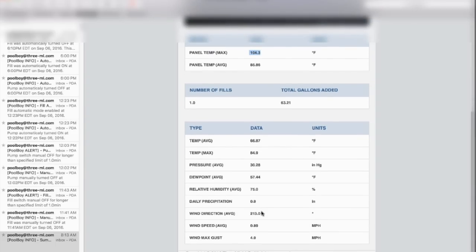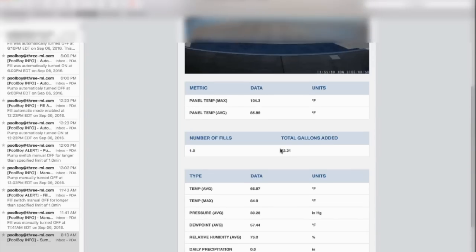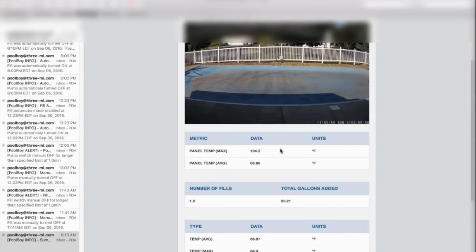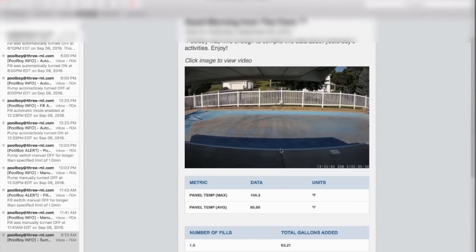Eventually what I'd like to do is correlate with some statistical analysis which of these variables is causing the most water loss. So yeah, that's pool boy — an interesting use case for an industrialized Raspberry Pi. If you like this, in the next video I can go over the software and how all this works. Hope you enjoyed watching, thank you.